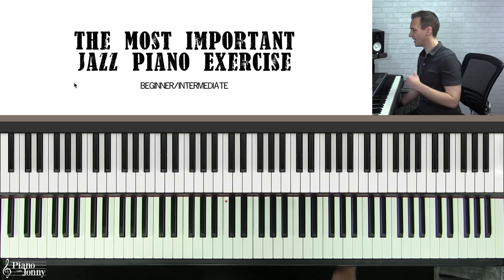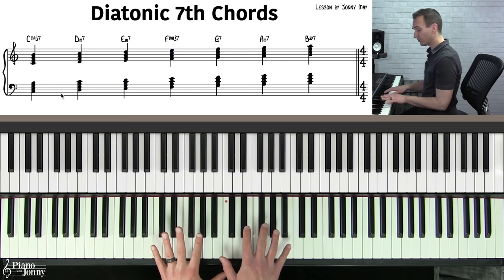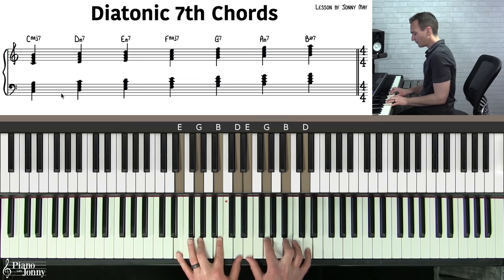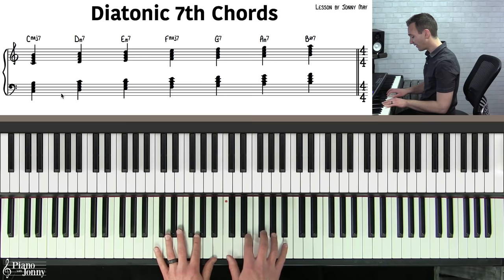So what is the most important jazz exercise that will help you learn almost any jazz tune you'll find in a fake book? It's called the diatonic seventh chord exercise. It's actually incredibly simple. Diatonic seventh chords are all the seventh chords that come from a major scale.